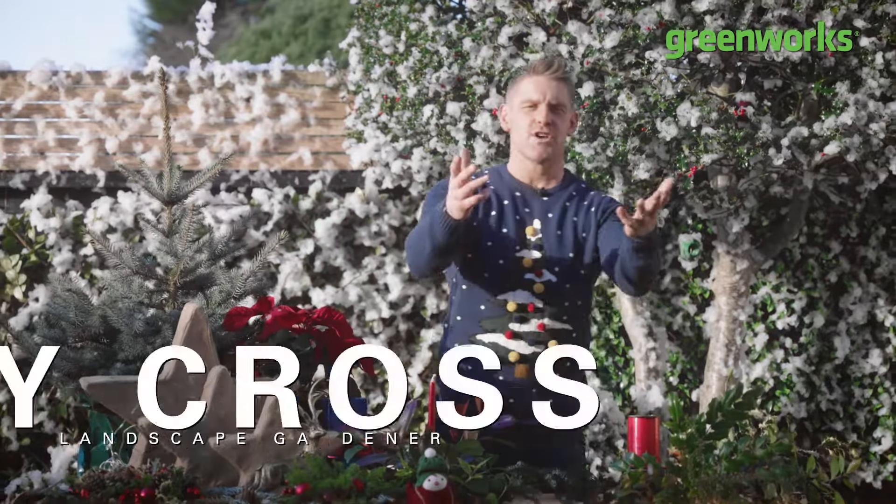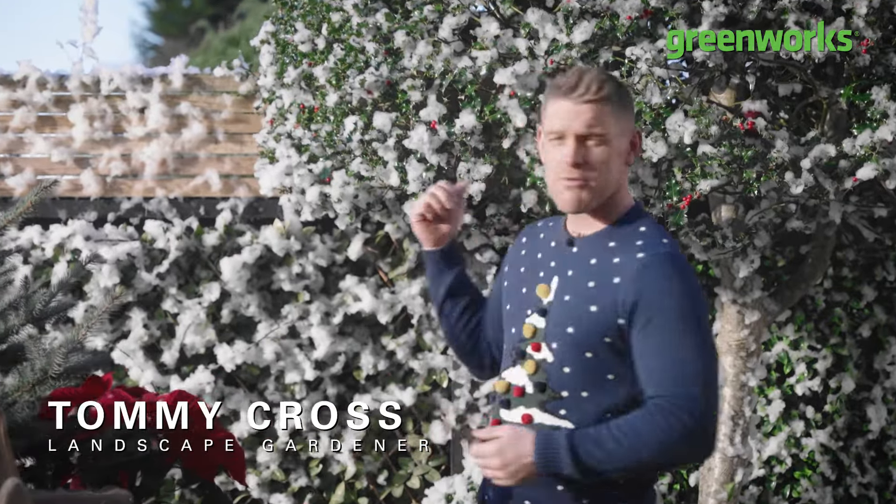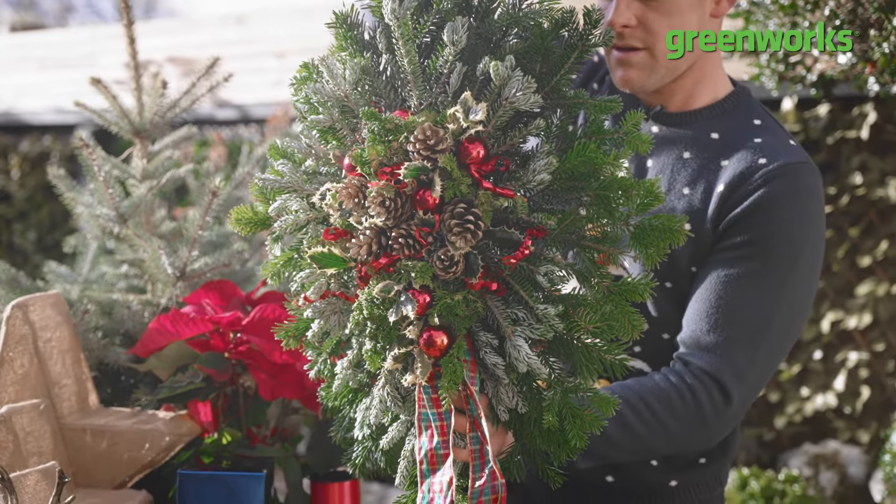Hello and welcome to another episode of Embrace Your Festive Space. My name's Tommy Cross and whilst I'm stood in front of probably the most unconvincing snowstorm ever captured on camera, I will be able to show you five easy steps to help you make a more than convincing regal Christmas wreath this Christmas — and all you need is a few bits of festive foliage and a potato.